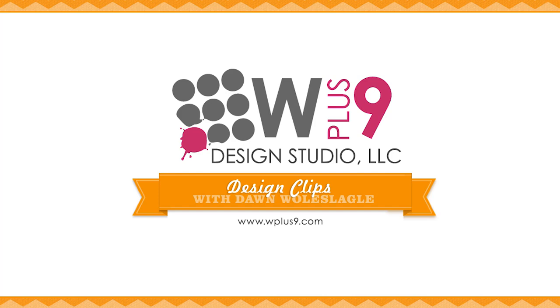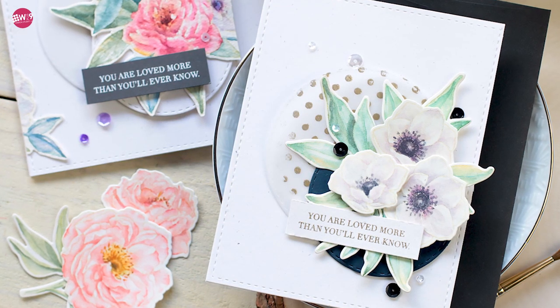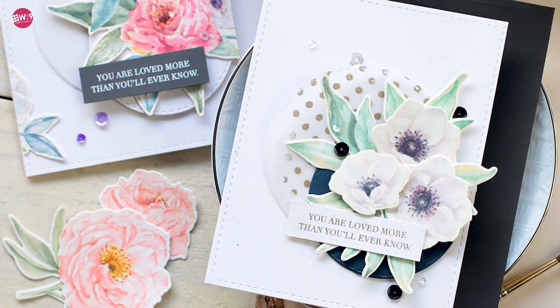Hello and welcome to another Design Clips here at WPlus9. This is Dawn Wolfslegel and today I wanted to give you a closer look at two of our new stamp sets, the Modern Peonies and the Modern Anemones.